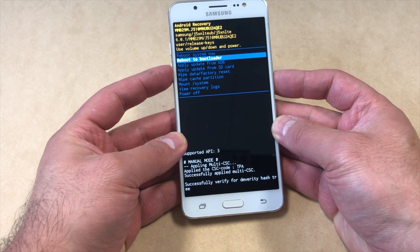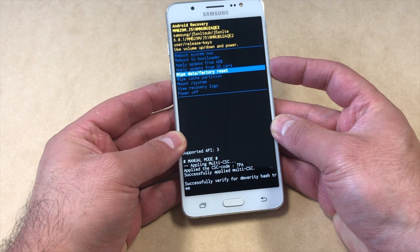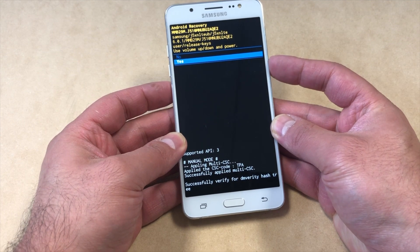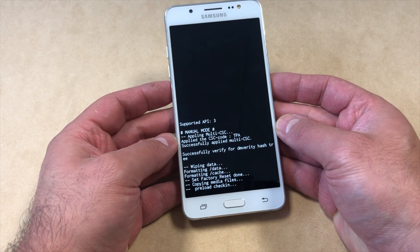We're going to use the volume down key to navigate and scroll down to 'Wipe Data / Factory Reset', then press the power key. Scroll down to 'Yes' and press the power key again.